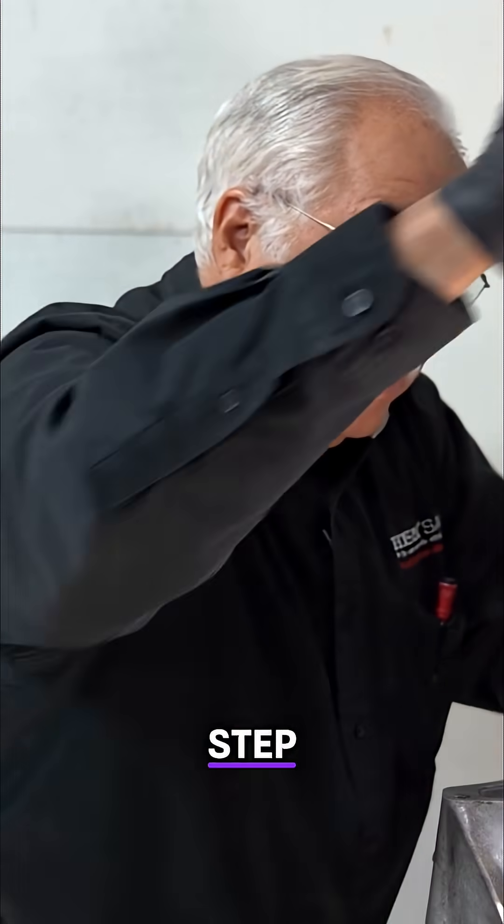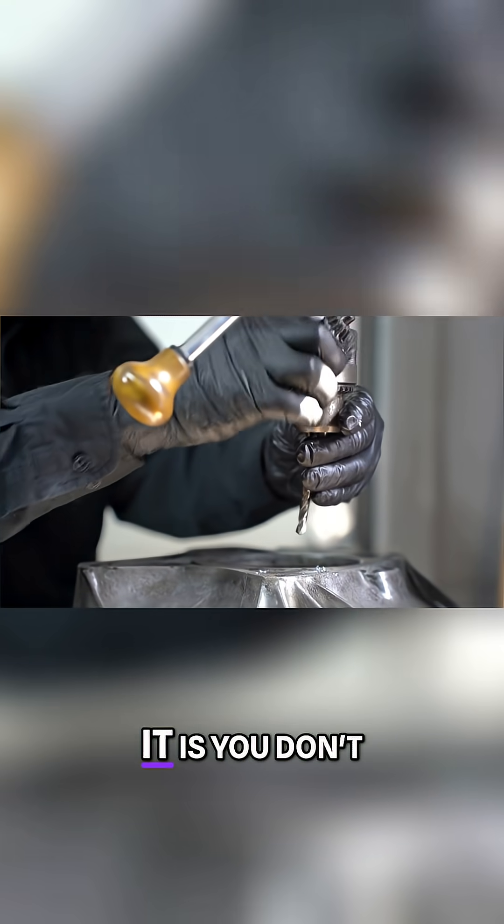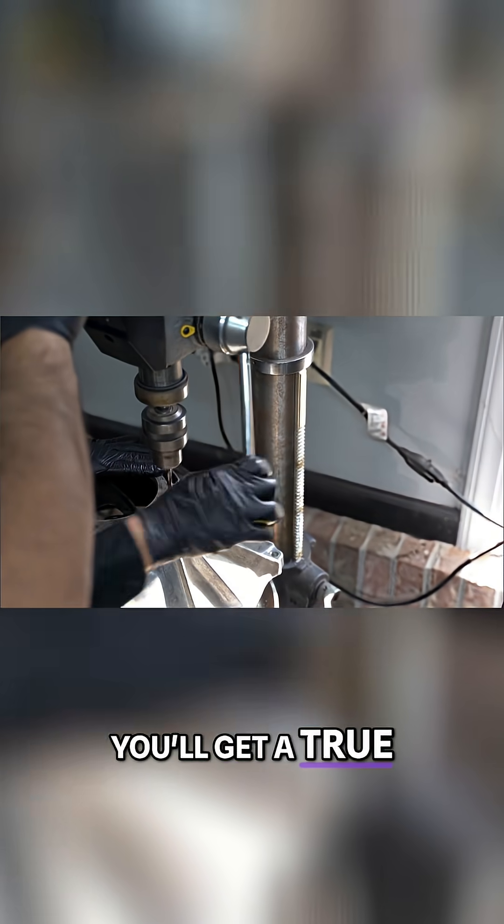It's important you step drill it. I went with a smaller drill first, then a larger one. The reason you want to step drill is you don't want the drill to walk off in any direction — step drilling gives you a true hole.